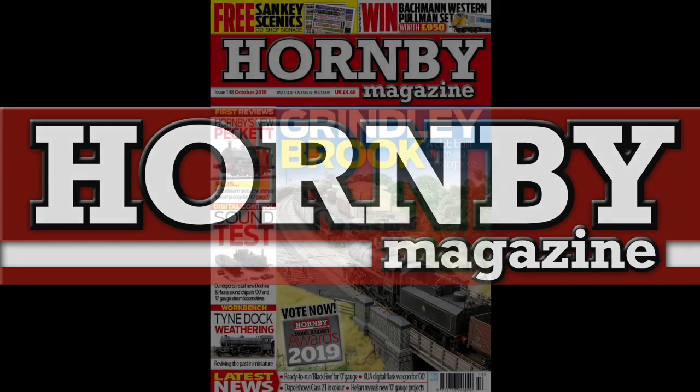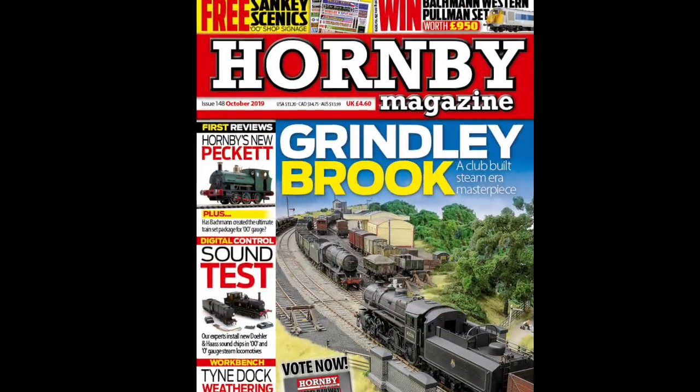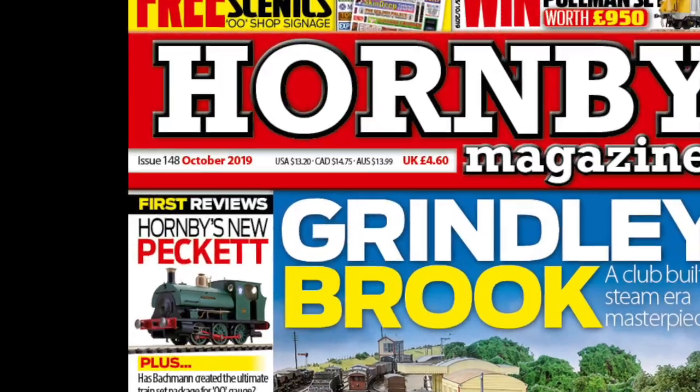Hornby's new 00-gauge Peckett B2 0-6-0 saddle tank is reviewed in full in the October 2019 issue of Hornby Magazine.